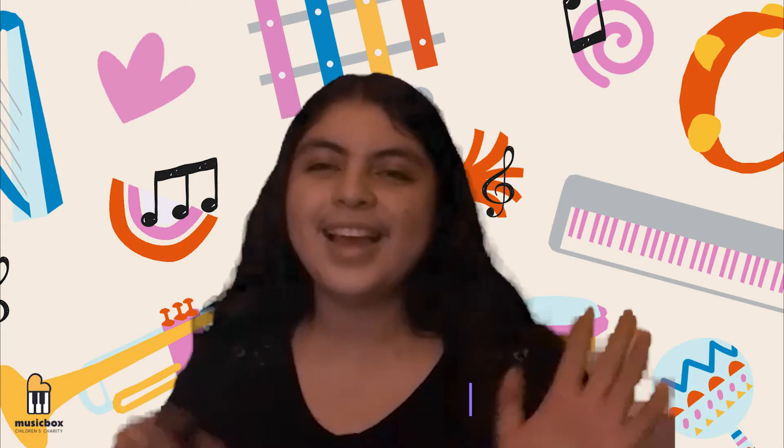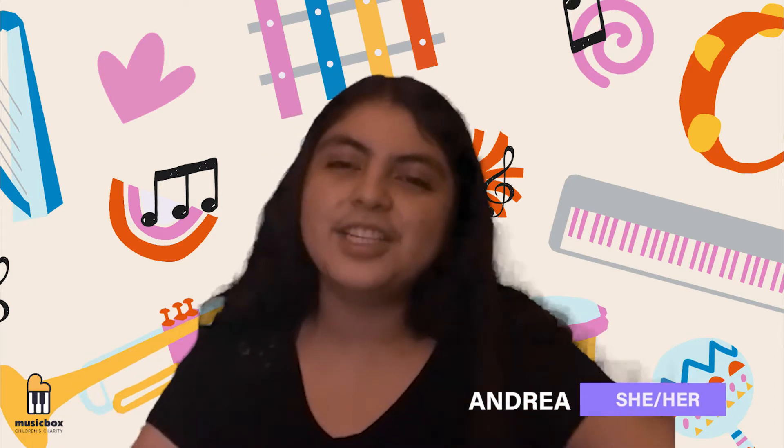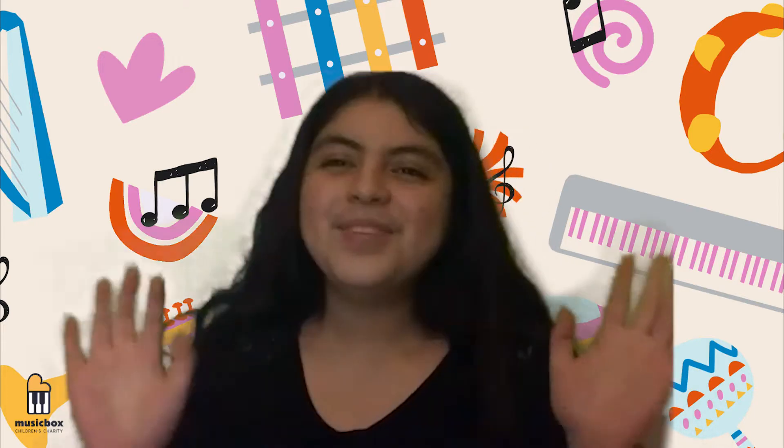Hi, my name is Avery and I use she/her pronouns. Hi, my name is Andrea and I use she/her pronouns. And we're... Music Box!